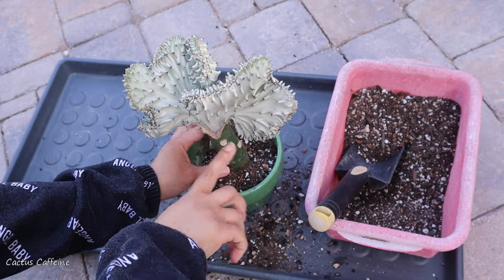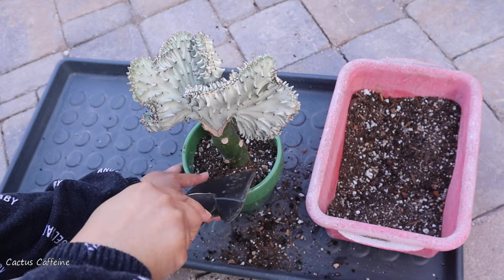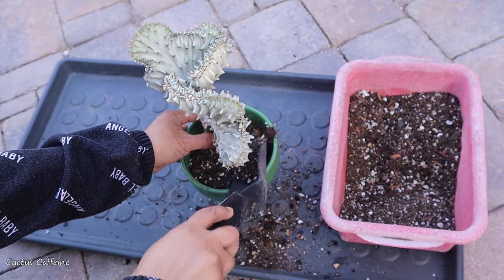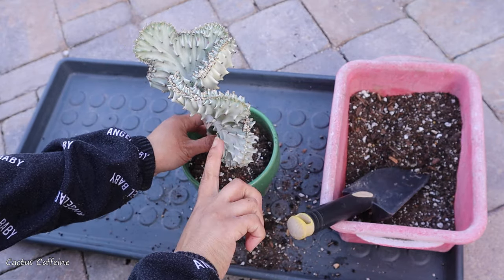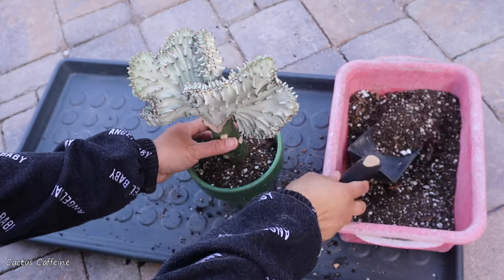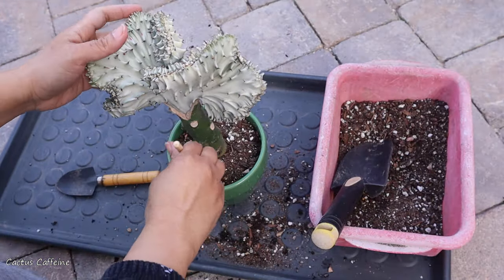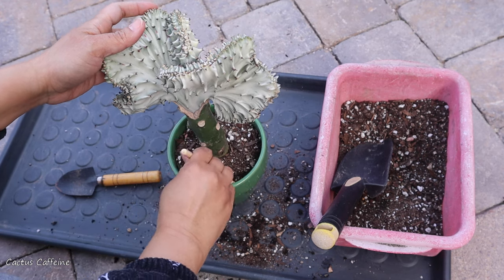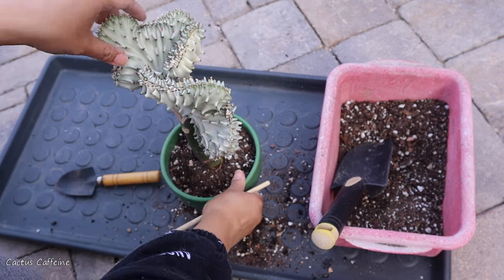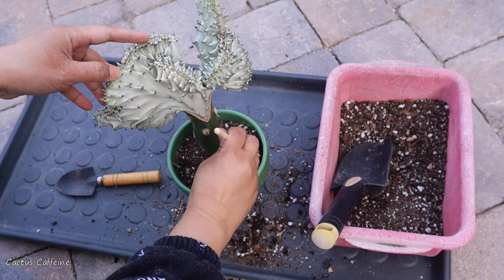This Euphorbia lactea in its normal form grows tall and upright, like a candelabra type of plant. But this one is the crested form. Since the regular form can grow on its own roots, this can actually be grown on its own roots too. I am going to maintain this grafted, but maybe if I get another one, I can experiment with growing it on its own roots.